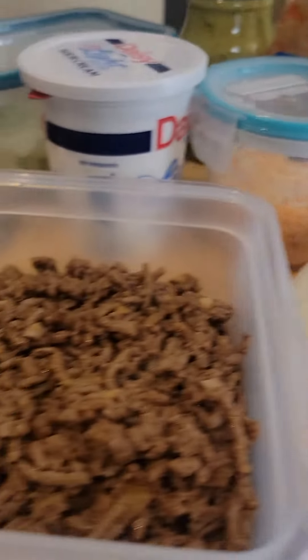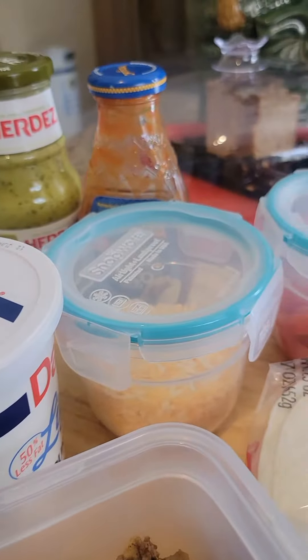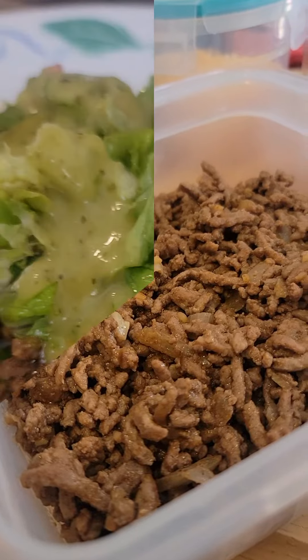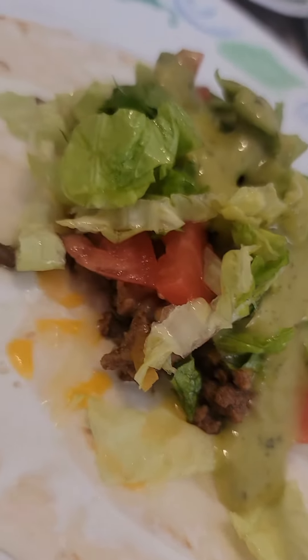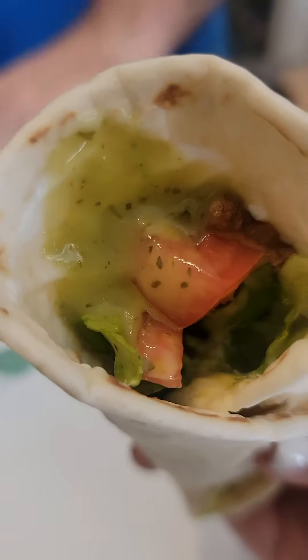Alright guys, so here it is. Ready for serving. Enjoy and have a great day. Thank you for watching. See you soon guys on my next video.